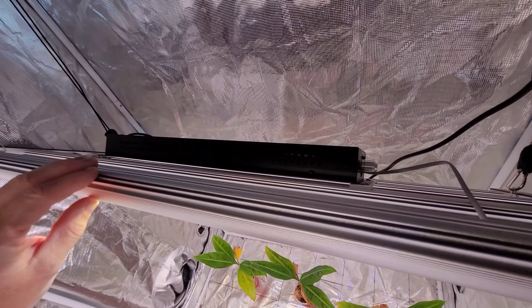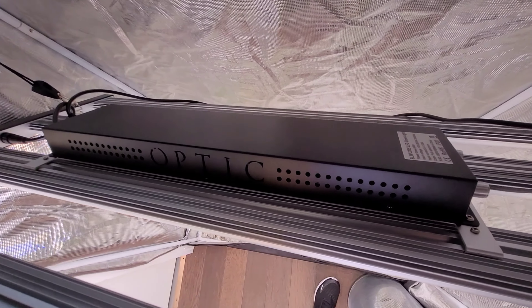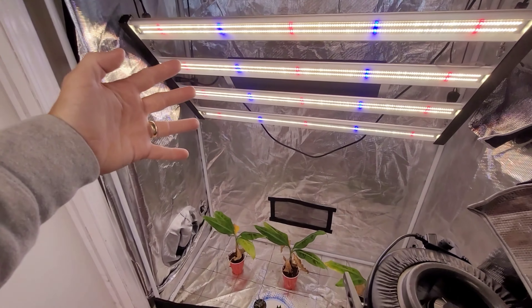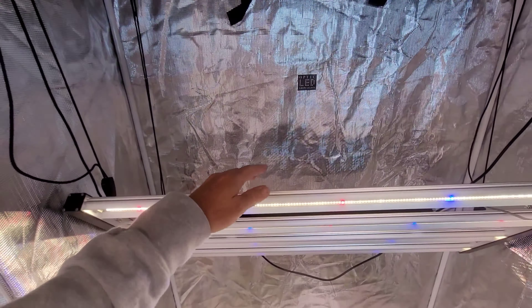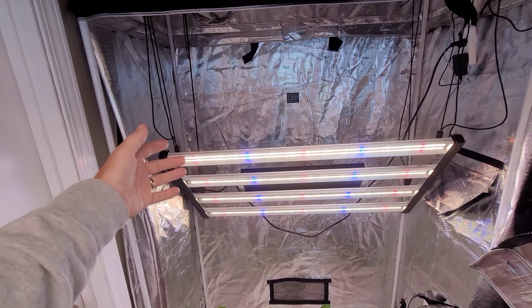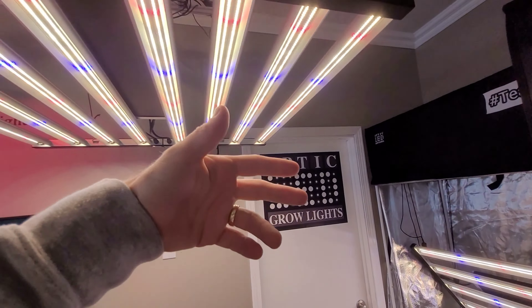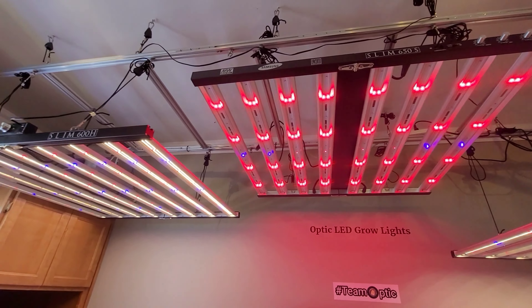There's been a huge number of people buying this light lately — it's a beautiful light. The Slim 320: it's four bars for full cycle growing in a two by four tent. So you would flower in a two foot by four foot area like a beast — 320 watts of our double dimmer LED strip tech with the Samsung horticulture diodes.